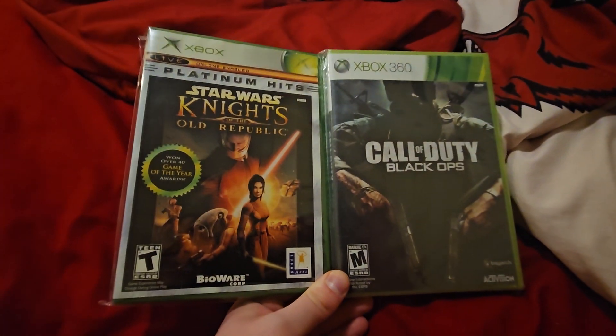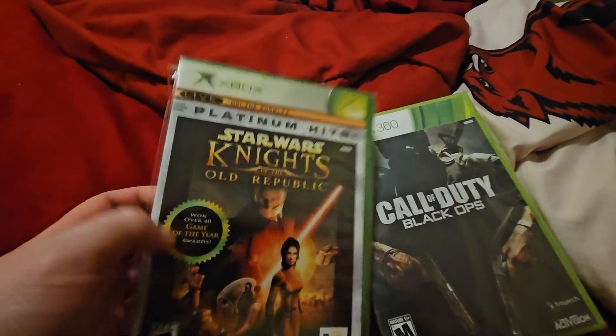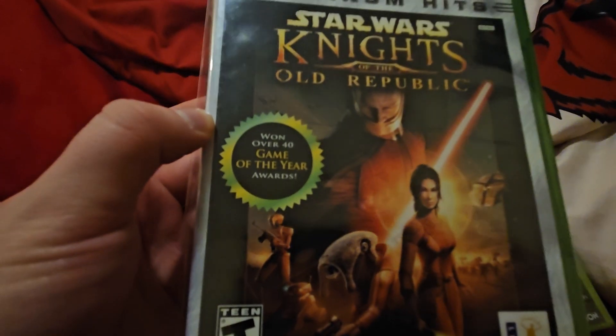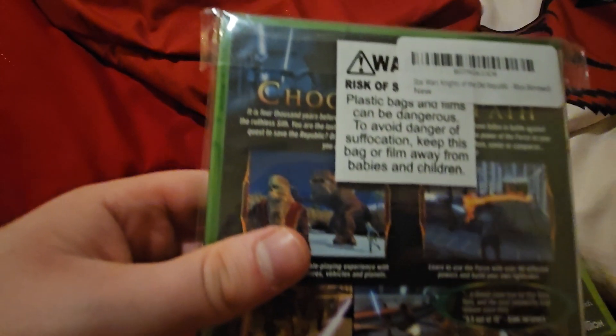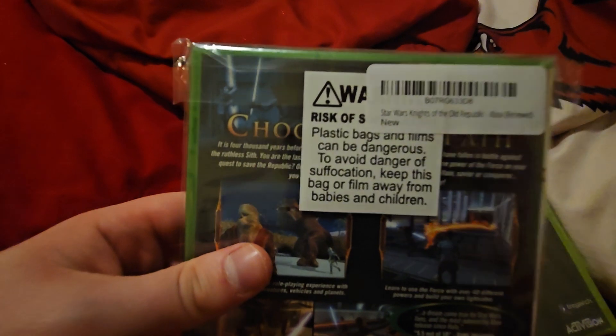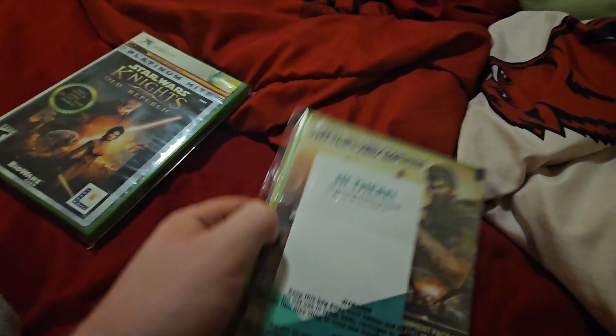So we are going to unbox these games. Star Wars Knights of the Old Republic won over 40 Game of the Year awards. Here's the front, spine, and the back. I got some stickers on here. Call of Duty Black Ops — front, the spine, and the back.